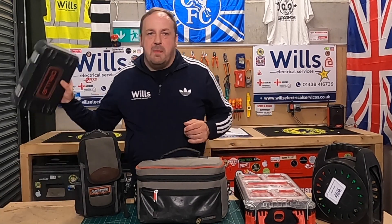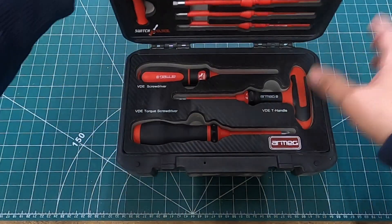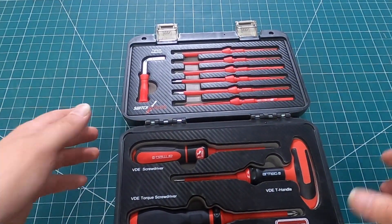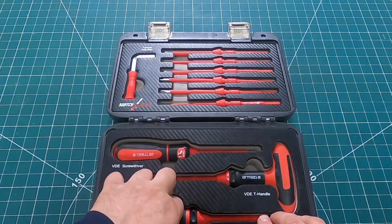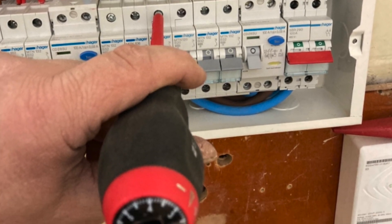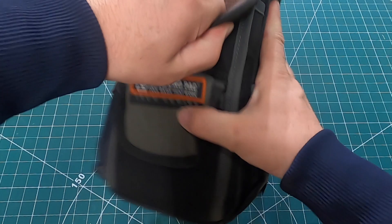The first one is my MEG torque screwdriver set — I've done a little video on that. This is absolutely essential for doing condition reports because you're dismantling the board, taking circuits out, and you've got to make sure everything is torqued up afterwards. I always take that in. It's the only set I've got. There's been quite a lot of negative feedback about it on Instagram, but I only use it to finish off after using normal screwdrivers.